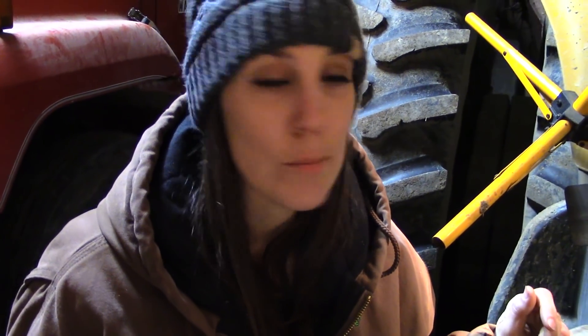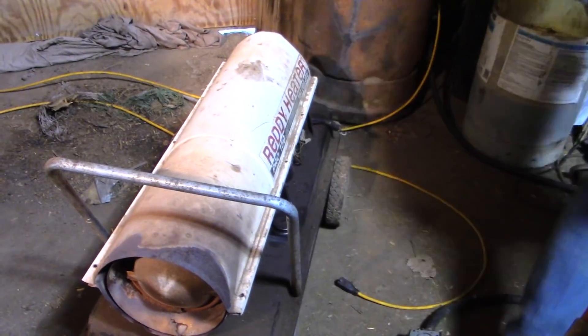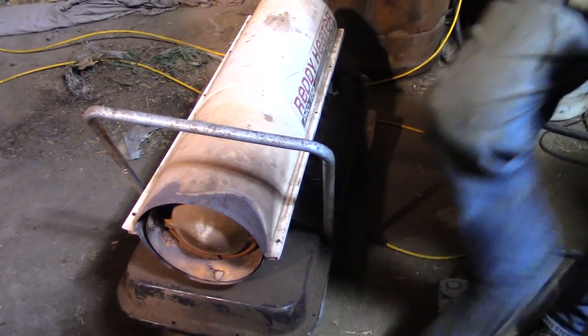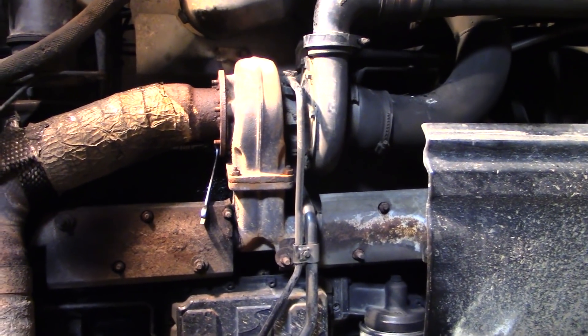Some of you are probably wondering if there's heat in the workshop. There isn't actually, but there is a ready heater, so they can warm themselves when needed by standing by that. The shop isn't insulated, but when they're cold, they just turn that on — it warms them right up and keeps it at a comfortable working temperature.